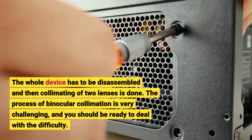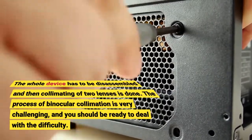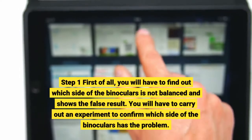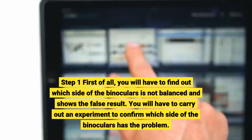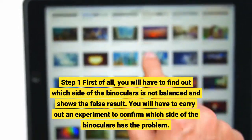The process of binocular collimation is very challenging, and you should be ready to deal with the difficulty. Step 1: First of all, you will have to find out which side of the binoculars is not balanced and shows the false result. You will have to carry out an experiment to confirm which side of the binoculars has the problem.